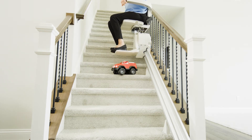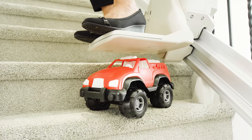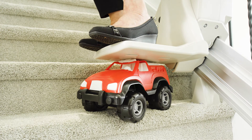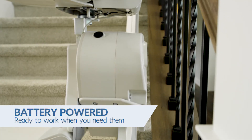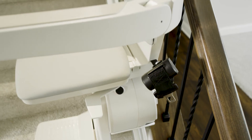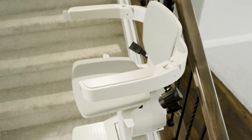Safety sensors on the Elan will gently stop the stairlift if you encounter any obstruction on the steps. Powered by batteries, the Elan stairlift continually charges anywhere it stops on the rail, ensuring dependable service even in the event of a power outage.